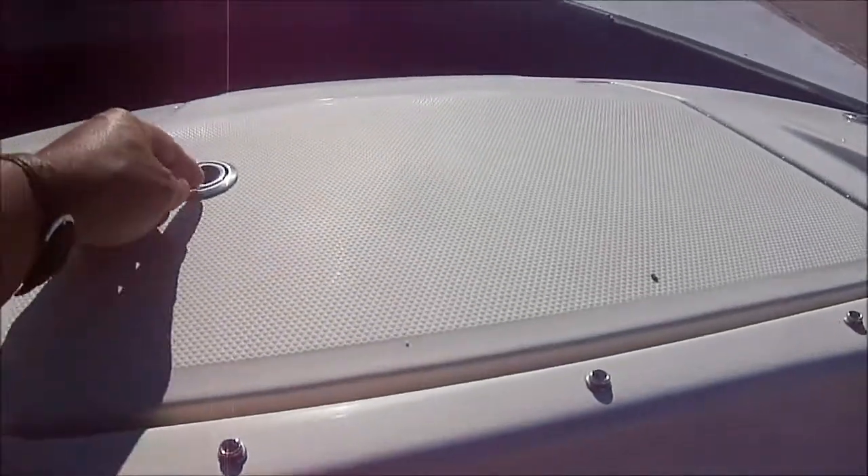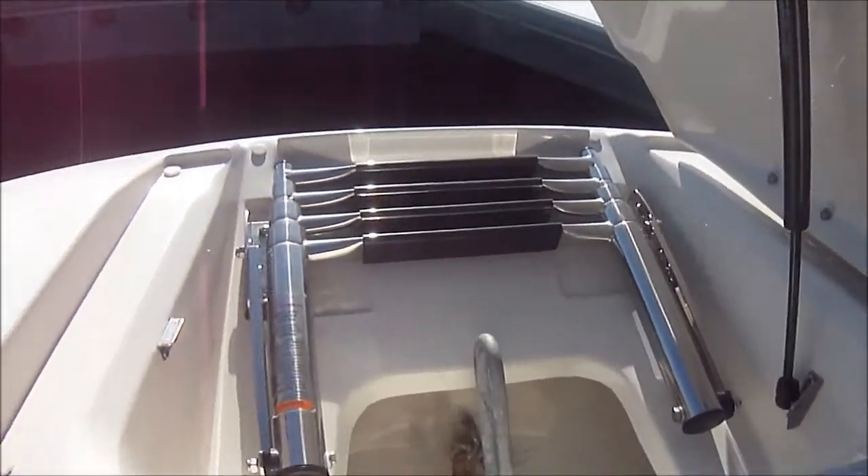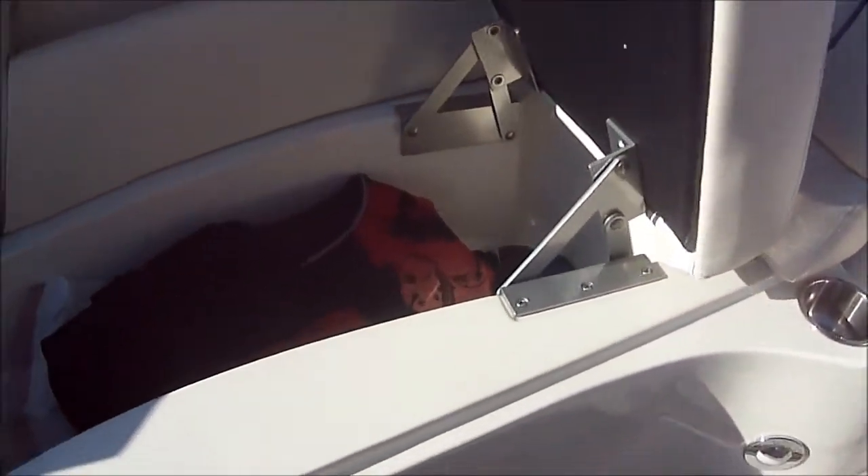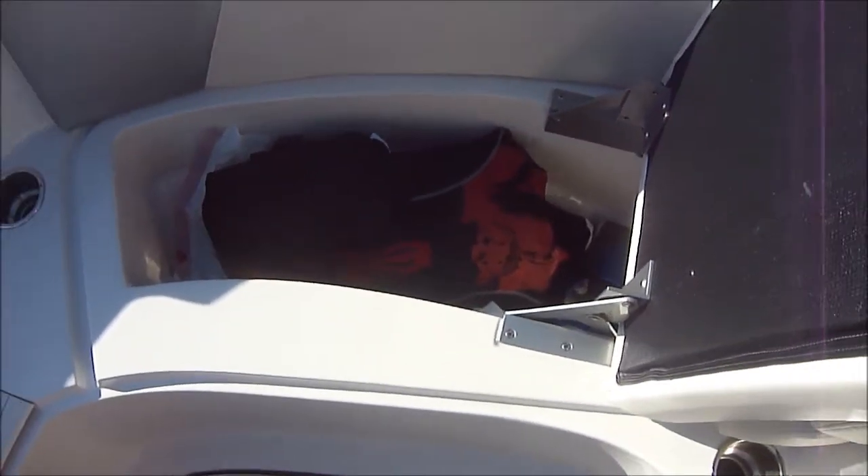At the bow, besides the shower, there is yet another boarding ladder and our anchor. Under these hinge seats, we see we have finished storage for both wet and dry items.